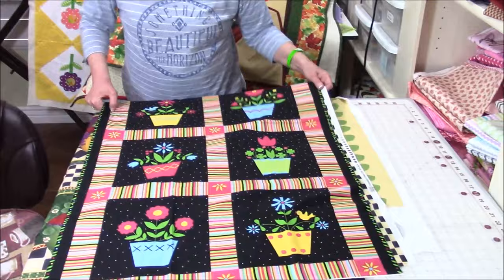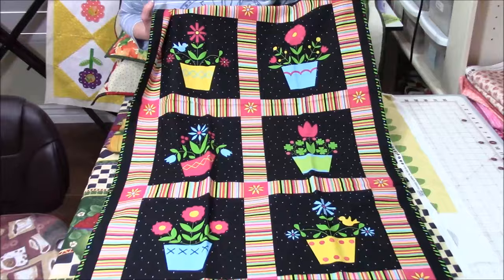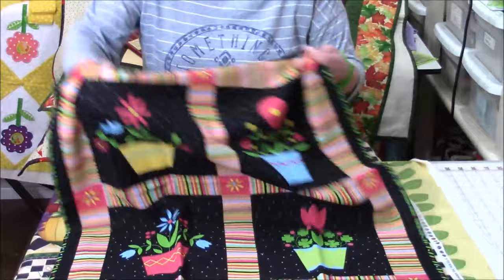Here's some of my panels. This is fabrics that I've been collecting — I have lots of them. This one here, as you can see, has many different flower blocks all over it. You can cut these out, make pot holders out of them, or put them in a chain and create a table runner. There are so many things you can do.